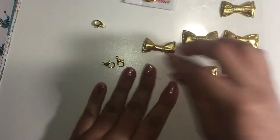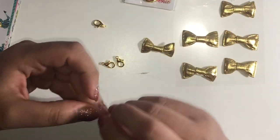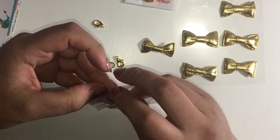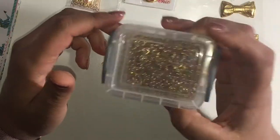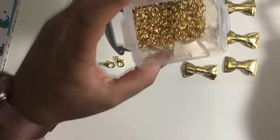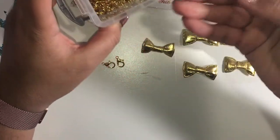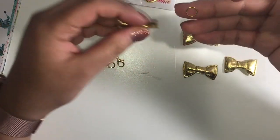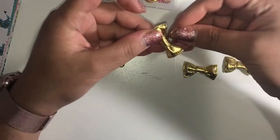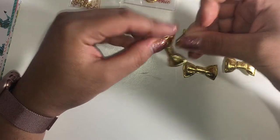I'm gonna grab some i-pens — I may or may not need these, so just in case. And then I have my jump rings. I need a bigger jump ring; these are nine millimeter jump rings because the bow is a bit bigger.